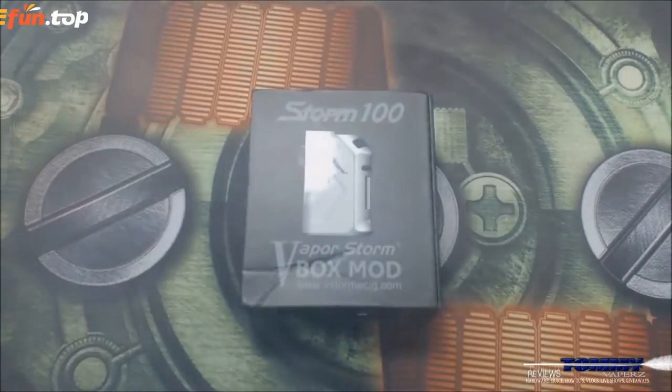This is a nice little mod, it's 22 millimeters across this way, so you're gonna have a smaller tank or smaller atomizers. I have a Dark Horse under here - 22 millimeter - and it looks really sweet on it, matchy matchy all the way through. It's got your ergonomics so it sits in your hand nice, fire button right up on top. It's got a 3200 mAh built-in battery. Let's get up close and personal and take a look at it.